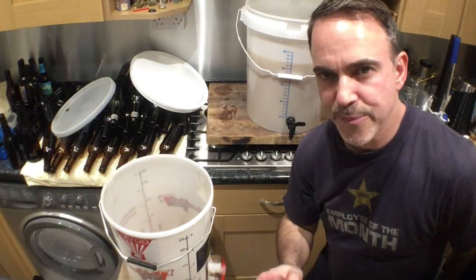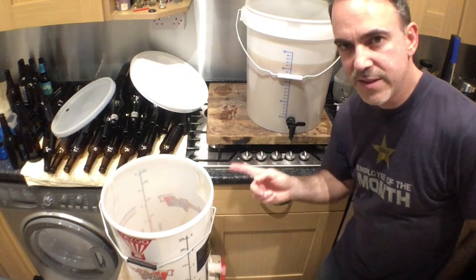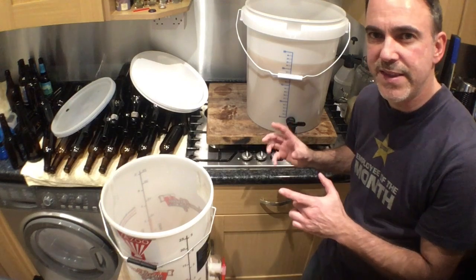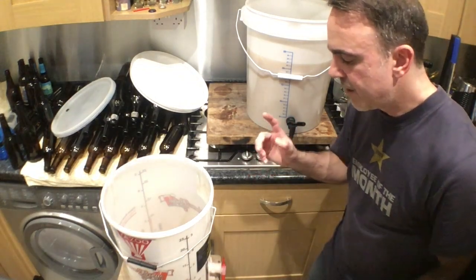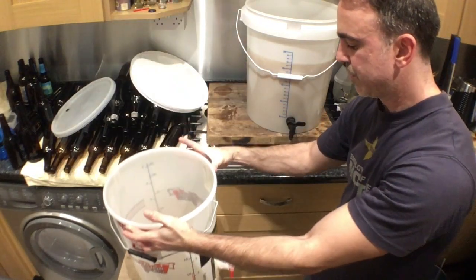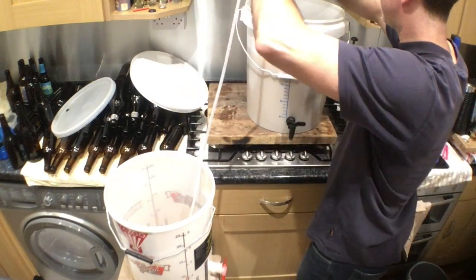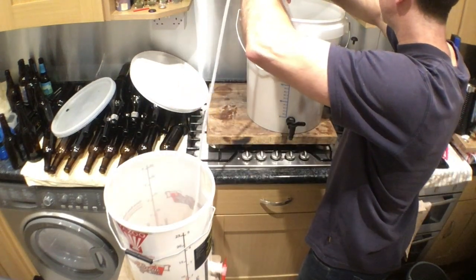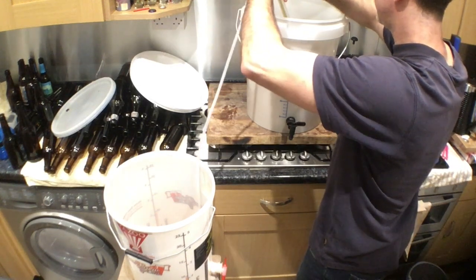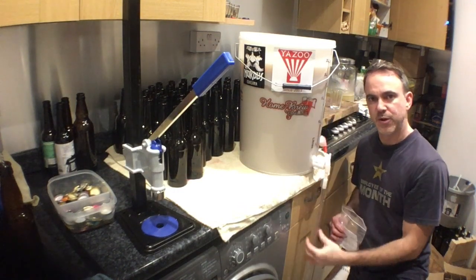Next step, I'm gonna transfer the beer from this container into the other container again — just to make sure that the sugar I just added gets very well mixed and is consistent. And secondly, this container has a tap that I'm gonna be using to bottle it. So I'm using a siphon, sticking this in there, and just pumping it from here. Now all the beer is being transferred back into this container, which I'm gonna be using to bottle the beers.